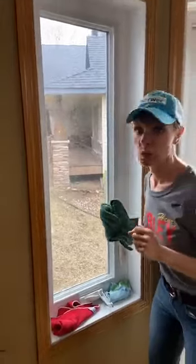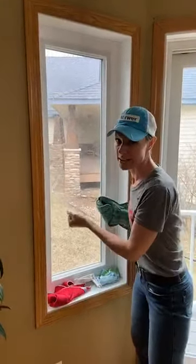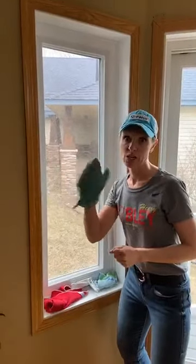A really quick and easy way to do it so you don't have to get the screens off and take a shower with them or take them outside and use a hose is to use your dusting mitt.